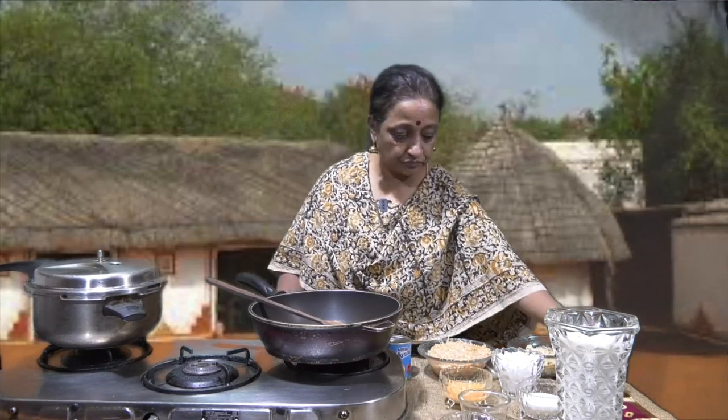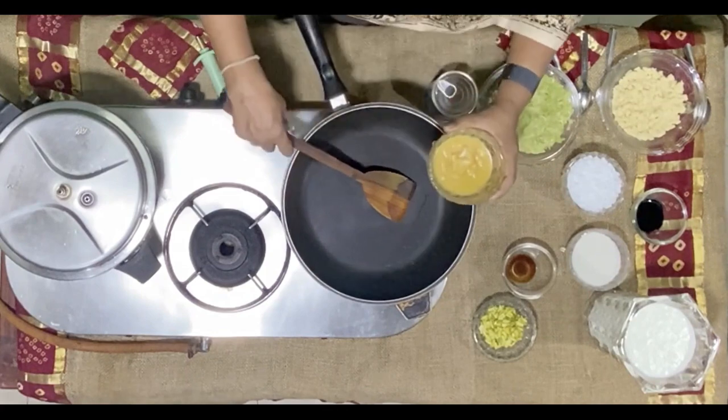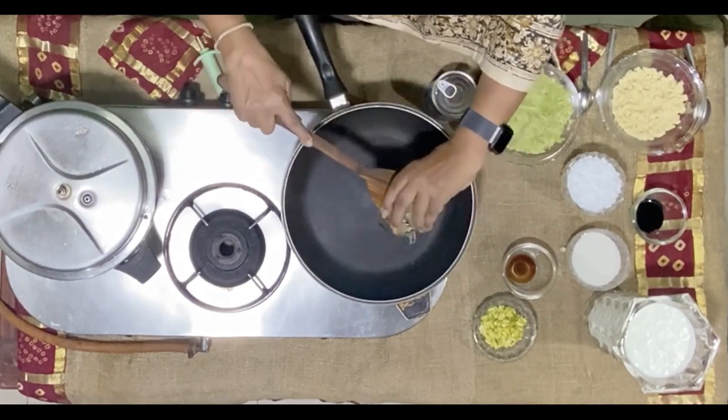The other ingredients are sugar, vanilla essence, pistachios, and a slight green color. What I'm going to do first is slightly fry the kaddu in ghee.